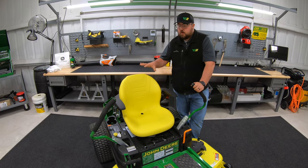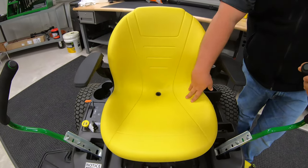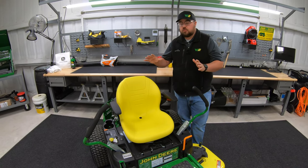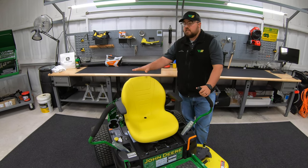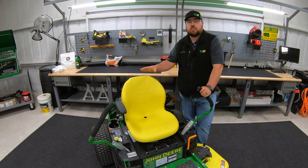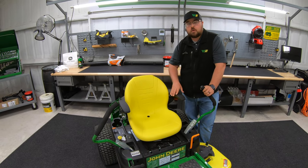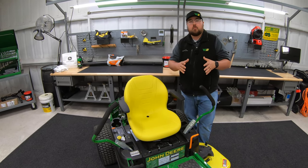Now talking about the seat. What we have here on an R model is an 18 inch high back one-piece seat with armrests and a drain hole. Within the Z3 lineup, you're going to have two options at the seat, and these are strictly based on trim level. This seat is what you'll see on the M and R trim levels. When you move down to the E trim level, this changes to a 15 inch back seat — still single piece with a drain hole — but you will lose the armrests. So if you want that high back seat with armrests, you'll want the M or R trim level.